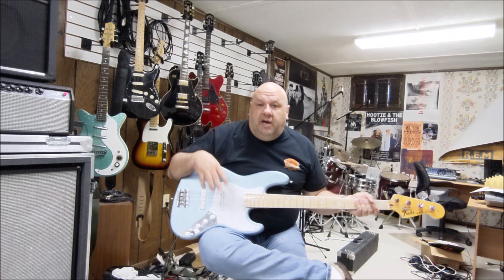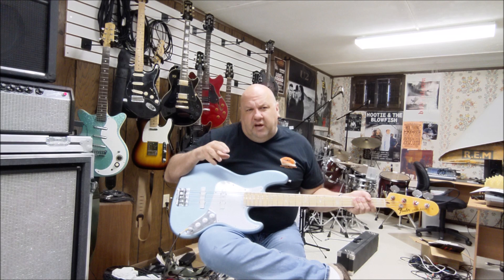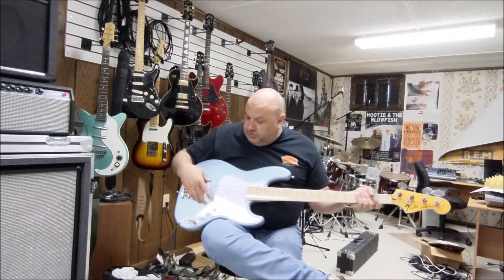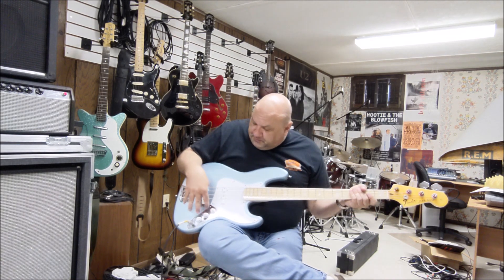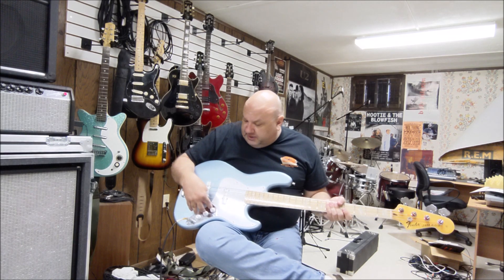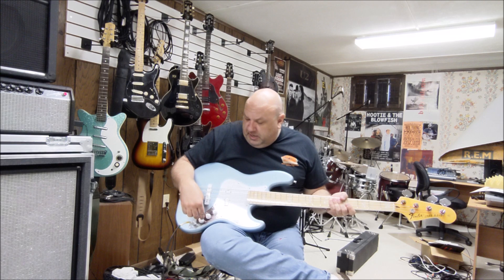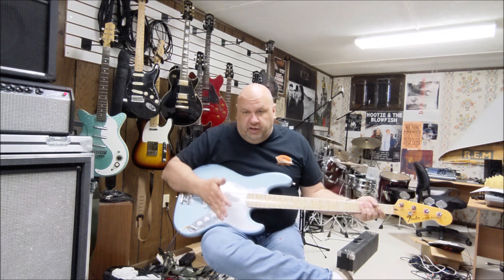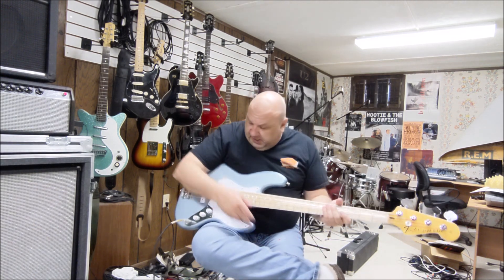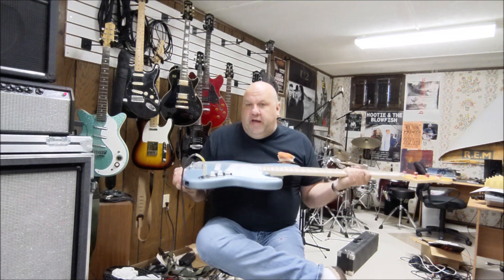The pickups are handmade, hand-wound by Lindy Fralin — FralinPickups.com. They're called Split Jazz, and they have a very awesome punch and a good high mid, which is the sound I really love. All of the electronics I got from Lindy Fralin as well — the 250k pots and the jack — and then I had to solder it all together, which was probably the hardest part.